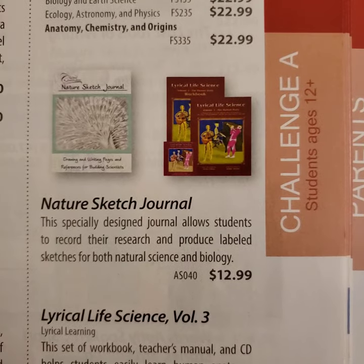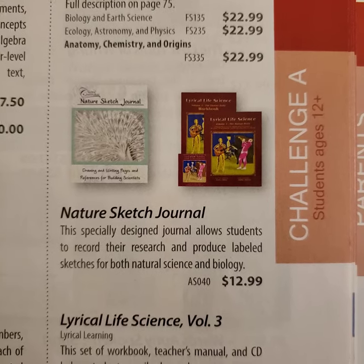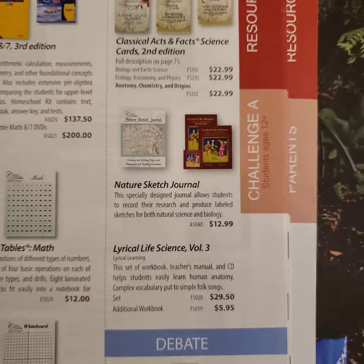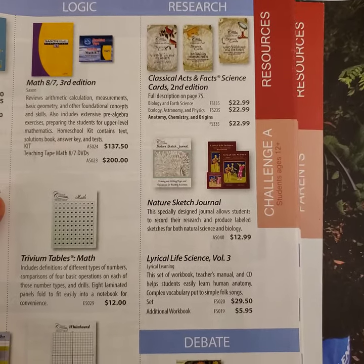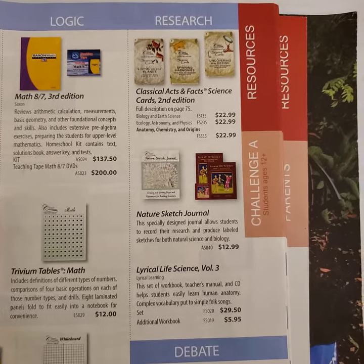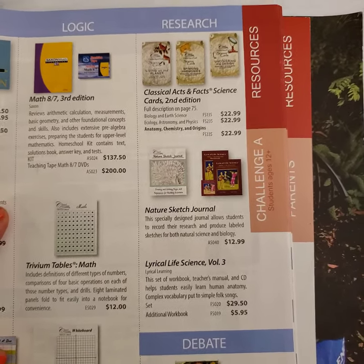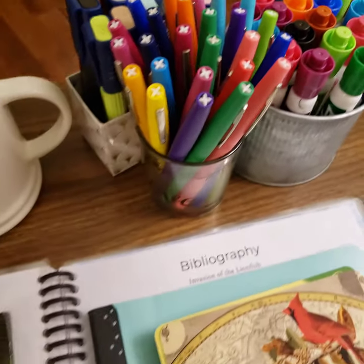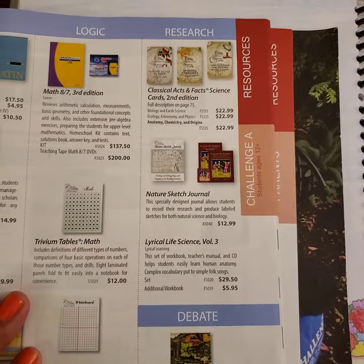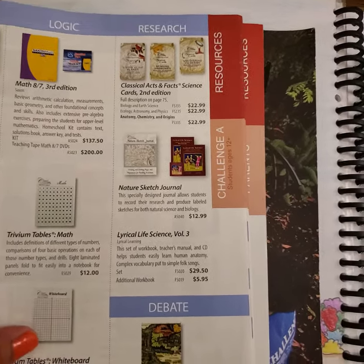Also the Lyrical Life Science — I own that and I like it — but I don't think it's necessary in order for your students to memorize the body systems and to learn about them. I think that you can do this entire strand with nothing but regular paper, regular notebooks, some colored pencils and markers, and really just a library or some resources that you might already have on your bookshelf.